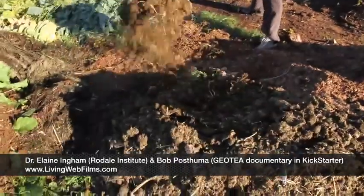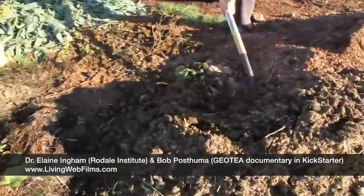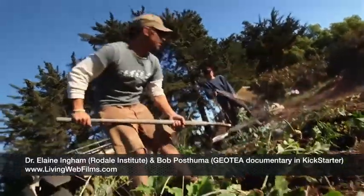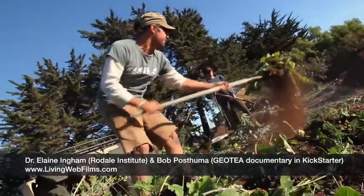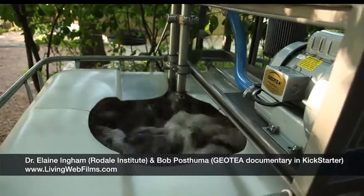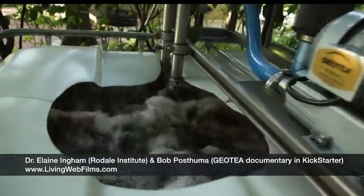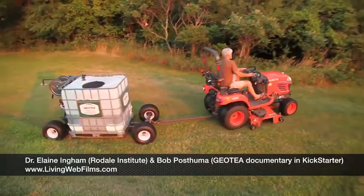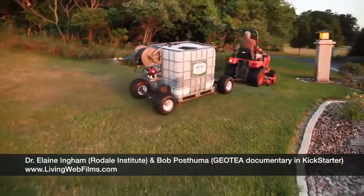We can make a very small amount of compost, or you could go to a composting operation and make sure that the compost they're selling you is top-notch — that it's got all the bacteria, fungi, protozoa, and nematodes that your soil requires. You can take a very small amount of that compost, like a pound, and make five gallons worth of compost tea.